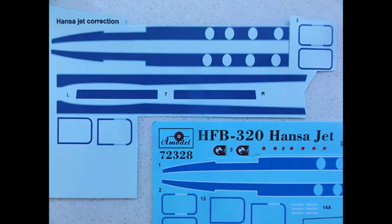To correct this, I scanned the kit decals at high resolution and imported the scan into a graphics program. The lines were set to the correct darker blue, and I had the print file printed by a third-party decal print shop on clear decal sheet.